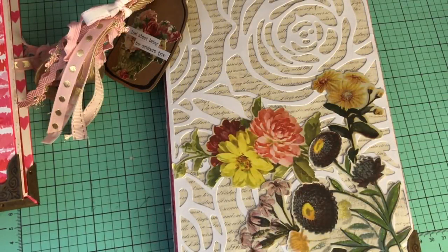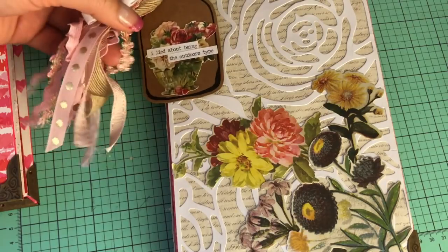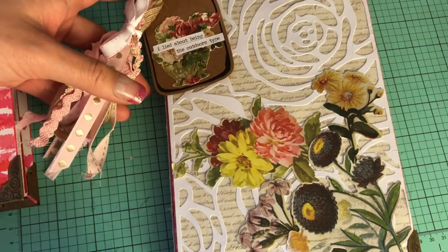Hey guys, welcome back to my channel! Today I have a project share on two junk journals, slash altered mini albums. I don't really have a name for these because they kind of are a little bit of everything, so let's get started. The first one is a floral vintage theme.